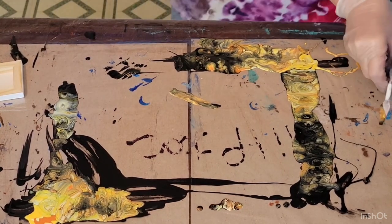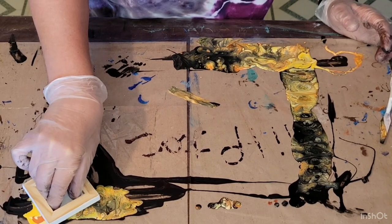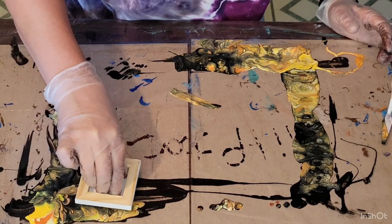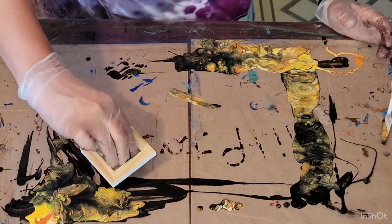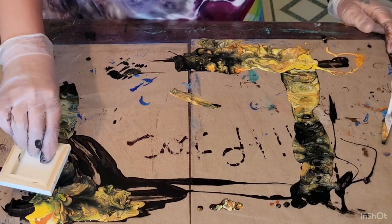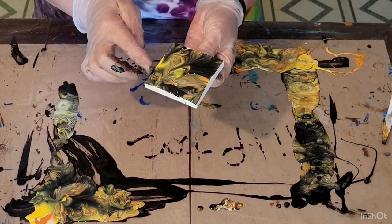I'm going to see if I can drop this other one and a half by one and a half in this little spot here without missing anything. Let's see — oh, I missed. A little short there but I can fix that. It's so pretty. I'm just going to take the black and dab in those spots where I missed the canvas.